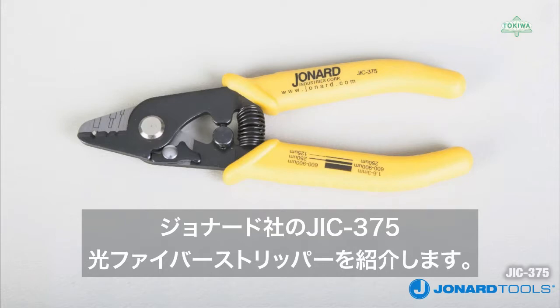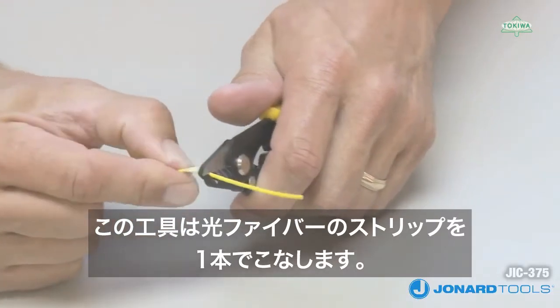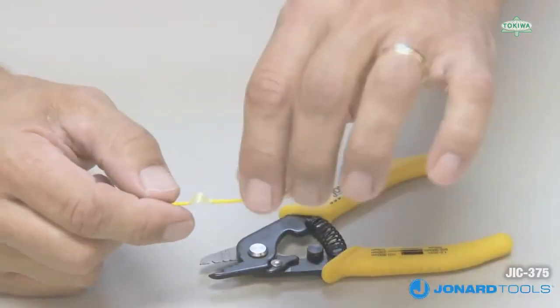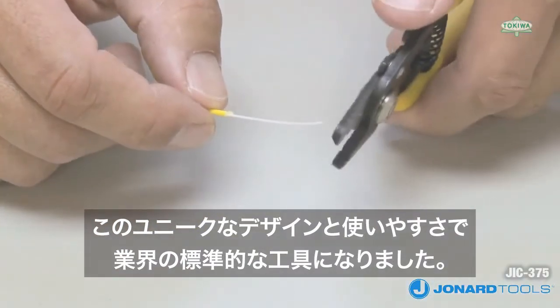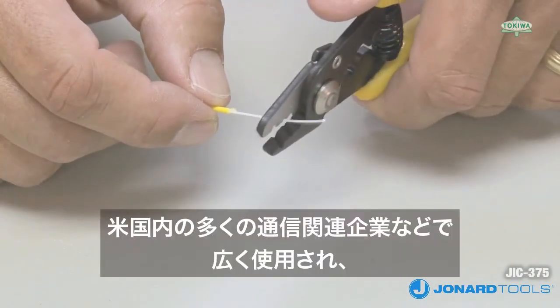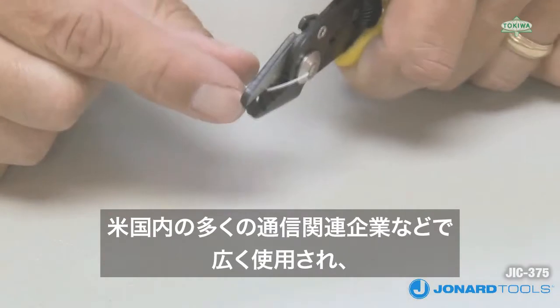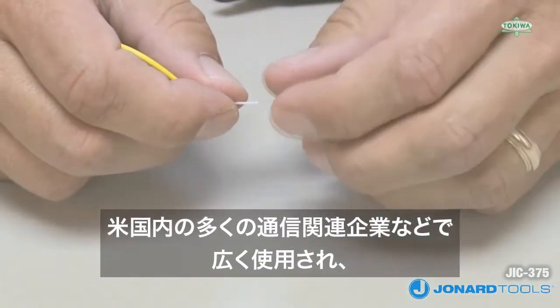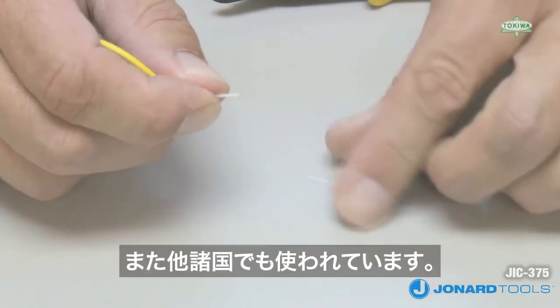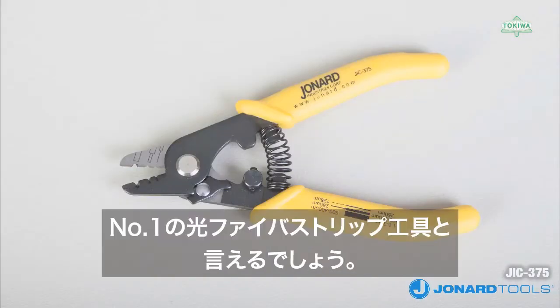The Jonard Tools JIC-375 3-Hole Fiber Optic Stripper performs all common fiber stripping functions and because of its unique design and ease of use, it has become the industry standard. It's been approved for use at most telephone companies, cable TV companies, and numerous fiber optic manufacturing companies here and around the world. It is the number one fiber stripper in the world.